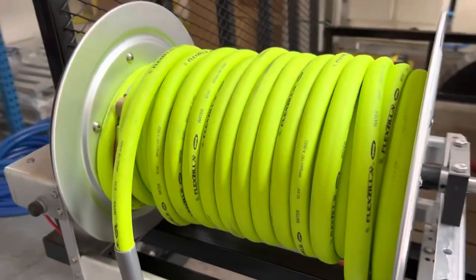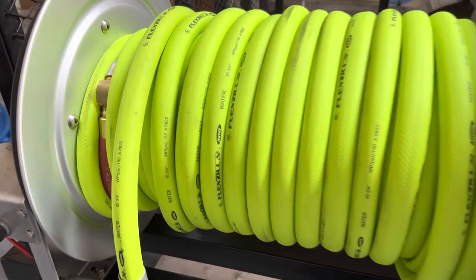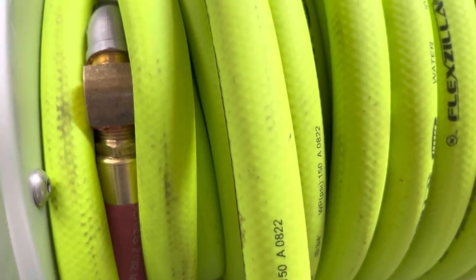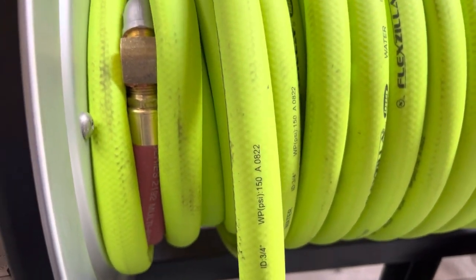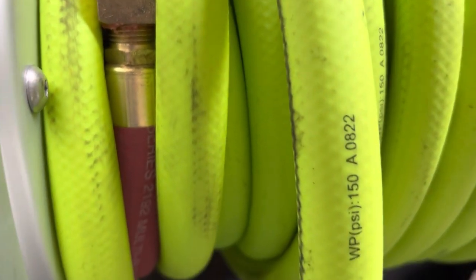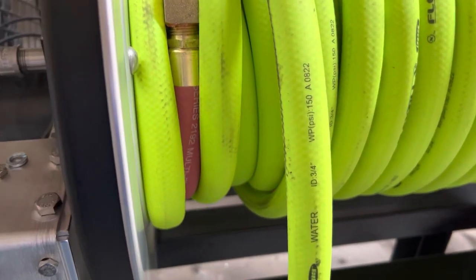Going back down over here we have the three-quarter Flexilla garden hose. We have a custom hose assembly here — we have a 45-degree fitting on here and what this does is it helps the hose not kink up. This is the best way that we've found: that 45 and then a custom crimped hose, and then the garden hose actually hooks into that — about 18 inches and then it just kind of jumps into that.